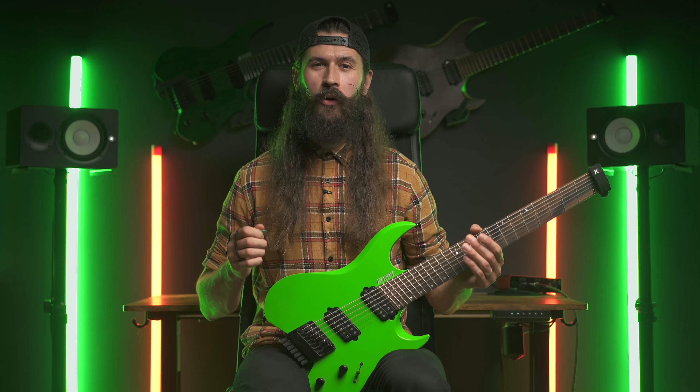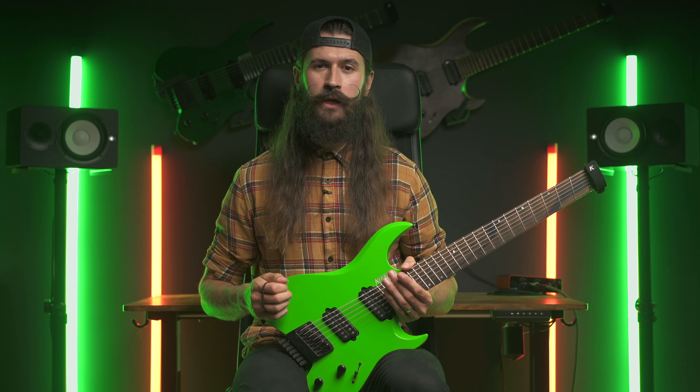Well done! The only way you'll be able to truly progress is by confronting and overcoming those feelings of self-doubt. That's why it's important to get comfortable working with a certain level of discomfort. The only way you'll get better at writing riffs is by writing riffs — there isn't any other way, I'm afraid.